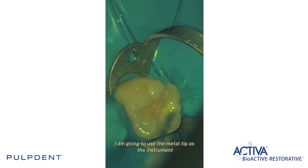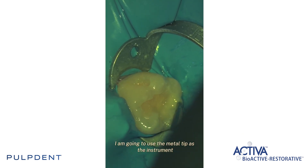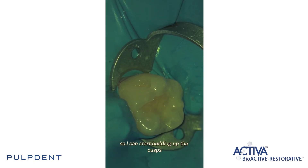When this is done I am going to use the metal tip as the instrument so I can start building up the cusps.